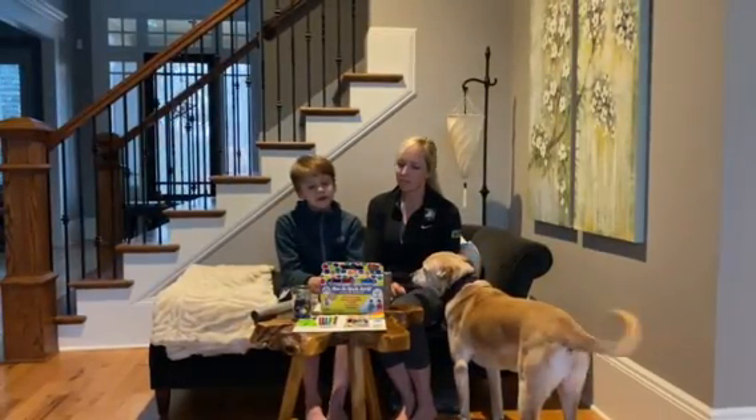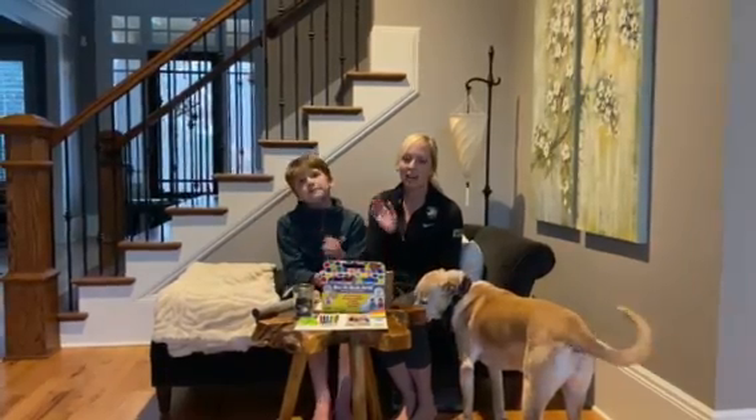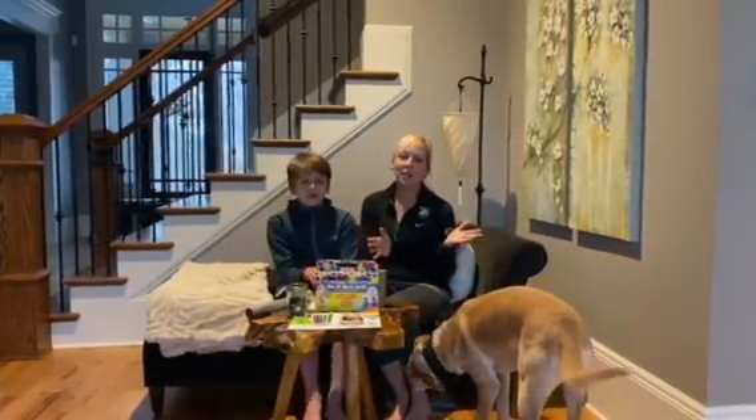Happy 2021, St. David's friends and families. I'm Rylan and I'm Staunton. We made it! Let's celebrate. Let's be colorful.